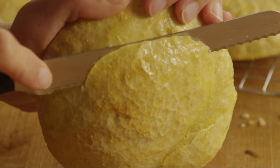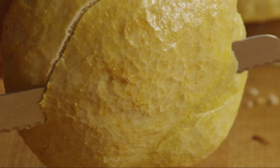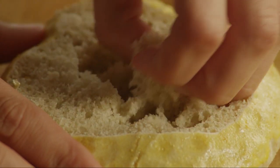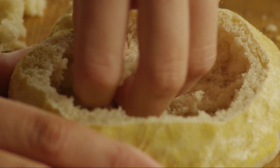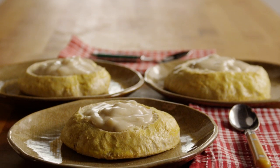To make the bowls, cut a half-inch thick slice from the top of each loaf, and scoop out the centers, leaving three-quarter-inch thick shells. Fill the bread bowls with hot soup and serve immediately.